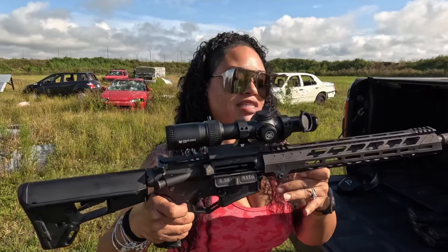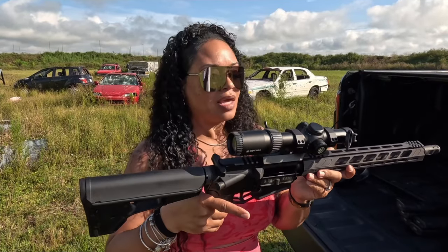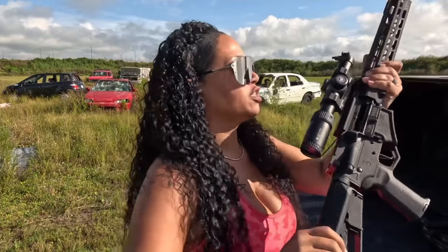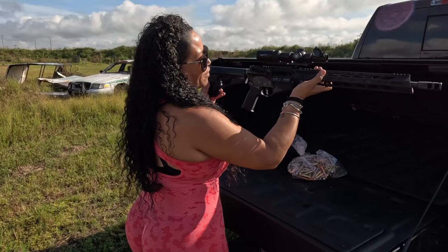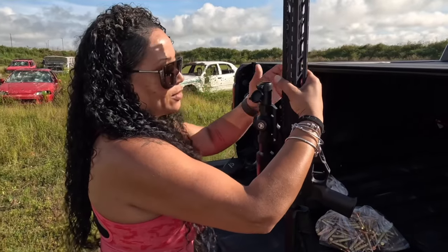Very, very nice chute. 16-inch barrel, weighs about 8 pounds, and it comes with one magazine. We do have the MOE adjustable stock on here, which is also very nice. Just the little details that they put on here — 5.56 NATO with the flat trigger is also absolutely great.